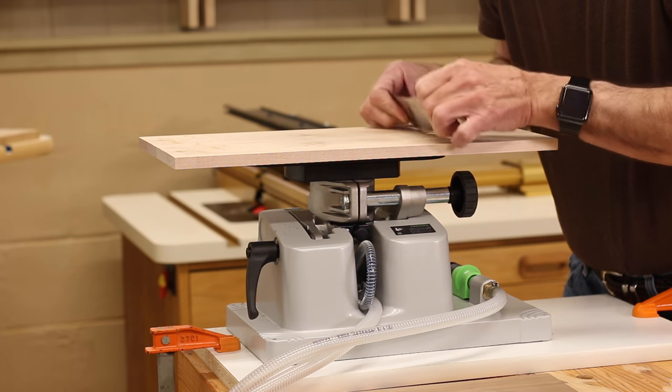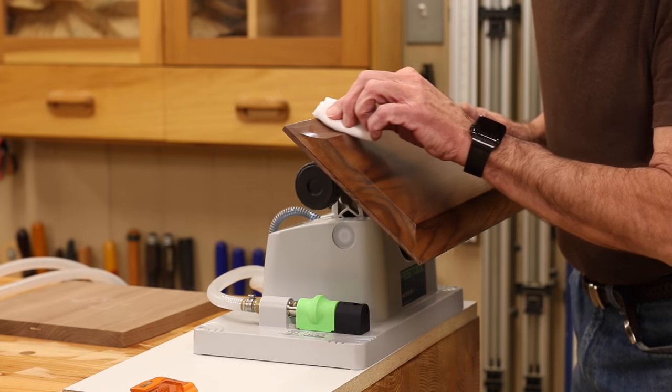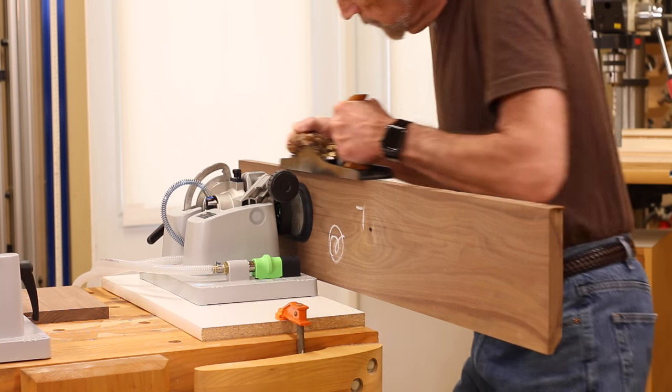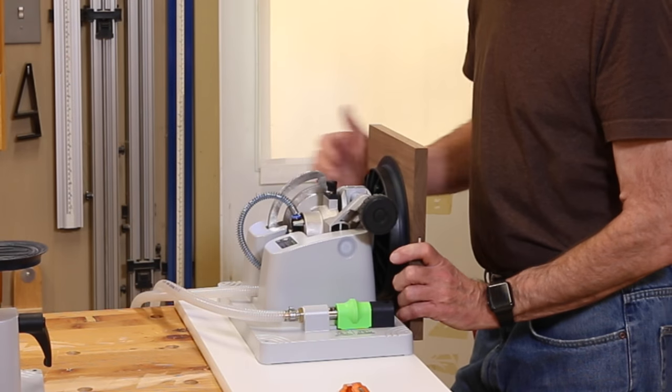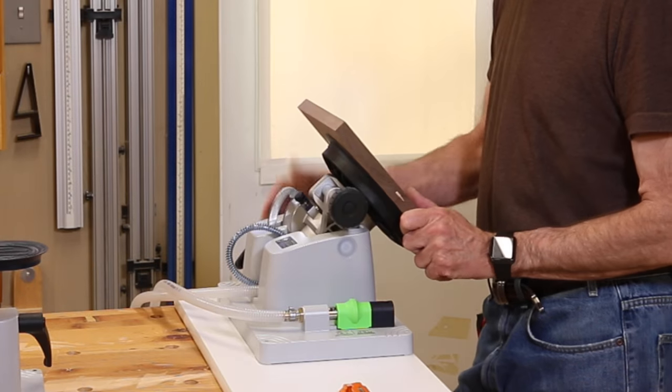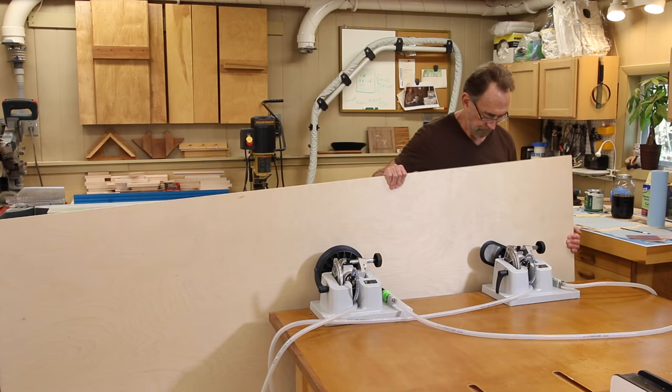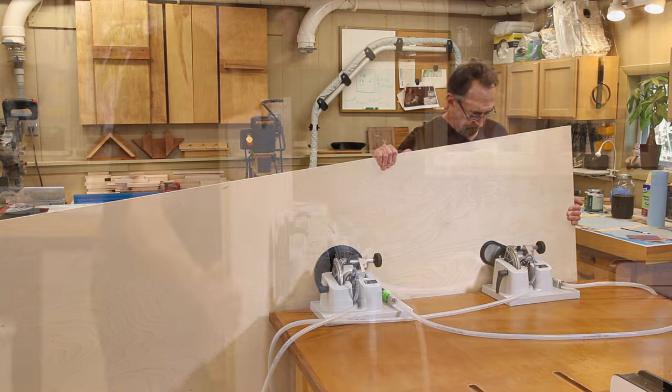Whether your workpiece is large or small — whether you're chiseling, chopping, sanding, sawing, planing, carving, or finishing — you've got to be able to hold your workpiece solidly. And to do your best work, it's helpful to be able to position your work correctly for comfort, safety, and convenience.